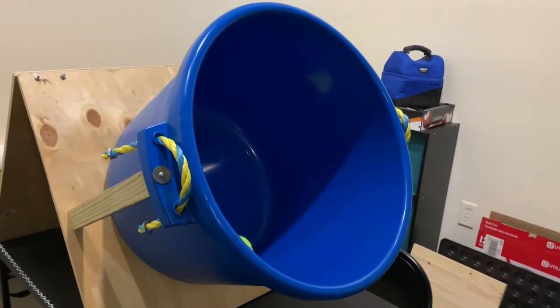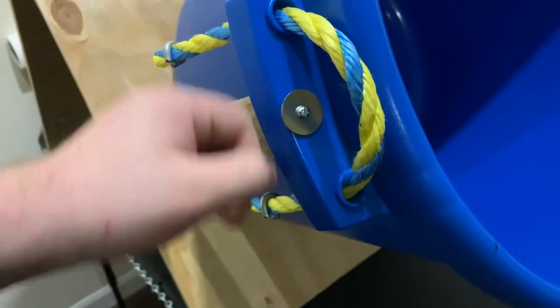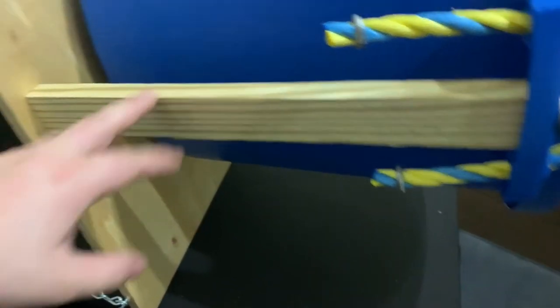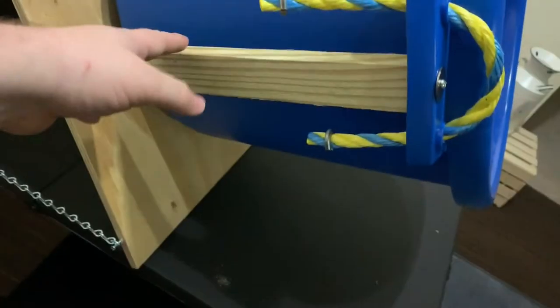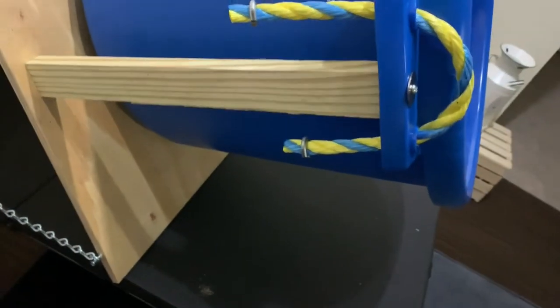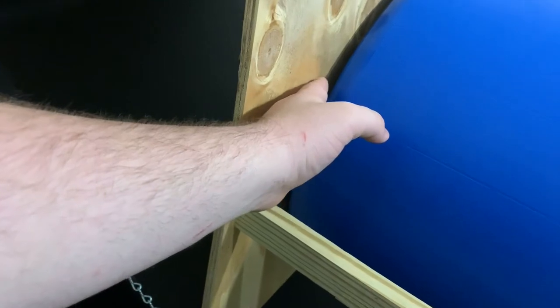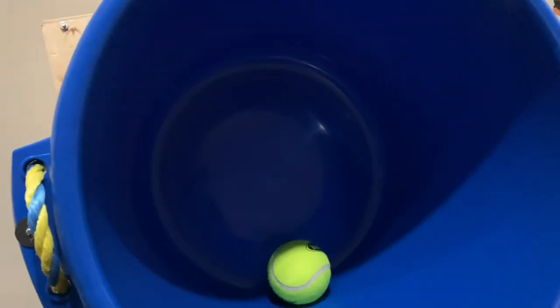They also sell it online for around $23 — you can pick your color. Just fender washers, and then this board on the other side is roughly 14 and 7/8 inches, so it's just shy of 15, because 15 was causing the bucket to be a little elevated off the board and it was making an even louder noise.